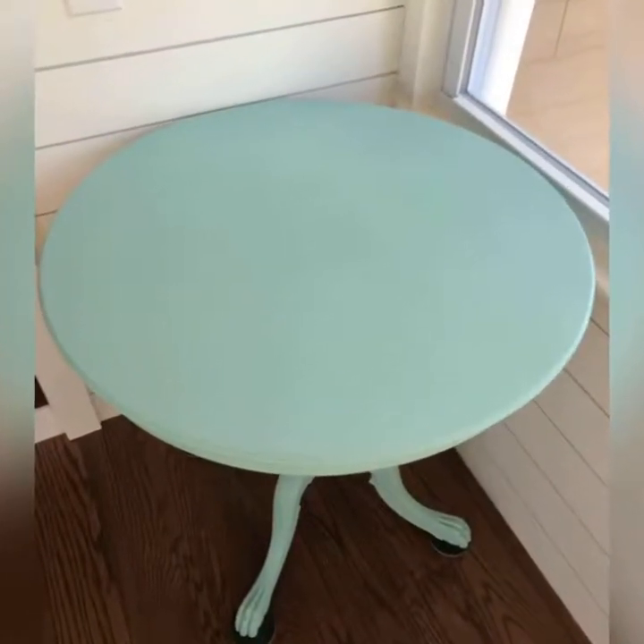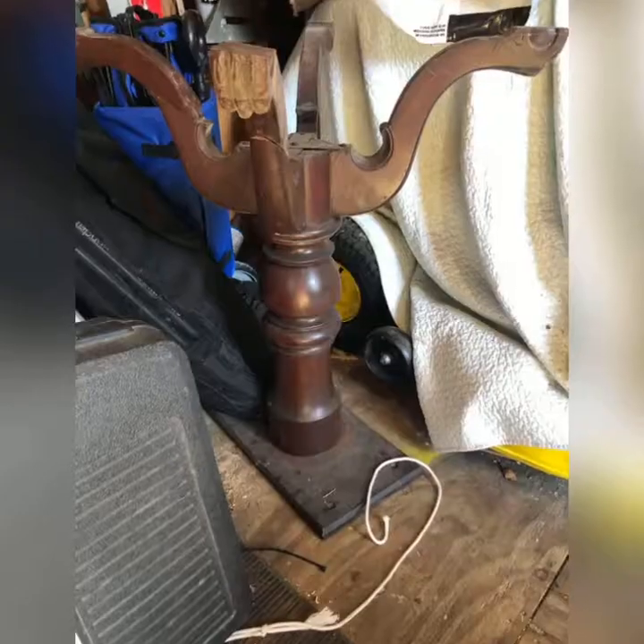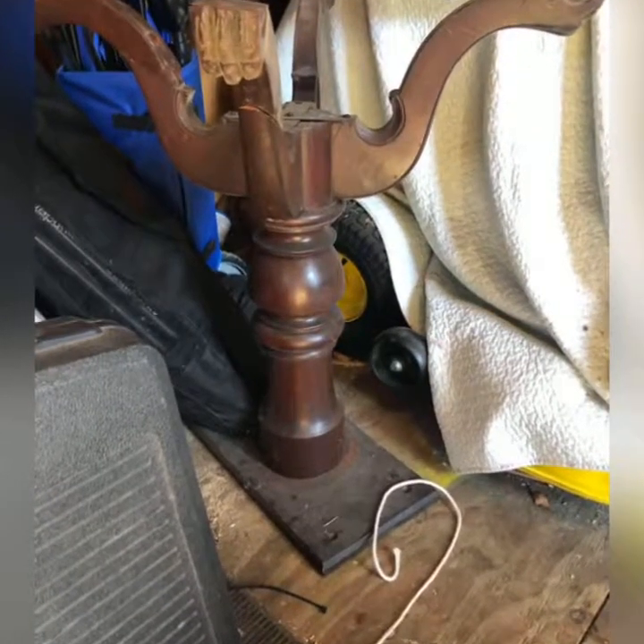This is a simple DIY using Silk All-in-One Mineral Paint and a sprayer. I found this antique table on the side of the road in pieces.